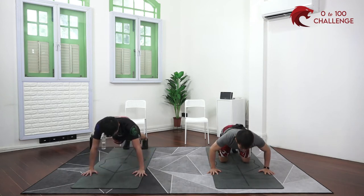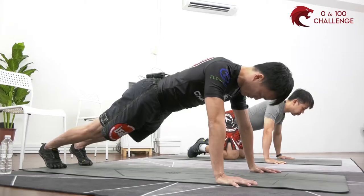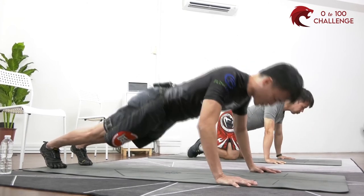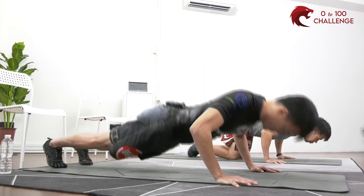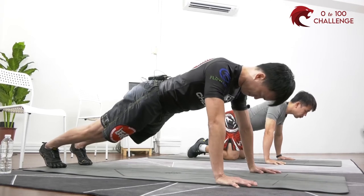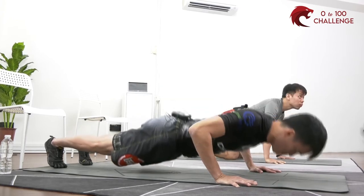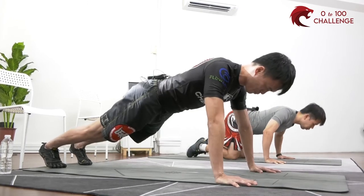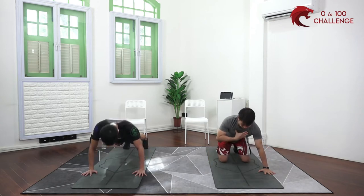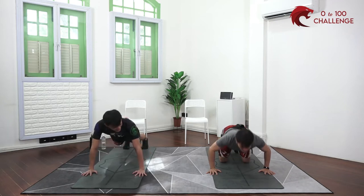If you need a break at any time, you can stop and give yourself a break. I'm doing the full version with my knees off the ground and abs locked in. Lok is doing the version with knees down, taking half the load off the arms. For breathing — inhale as you go down, exhale as you push up. 30 seconds in — hang in there.